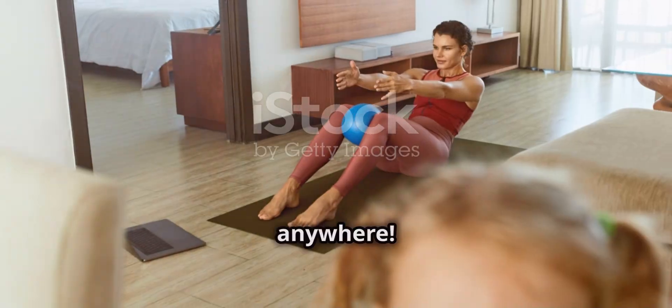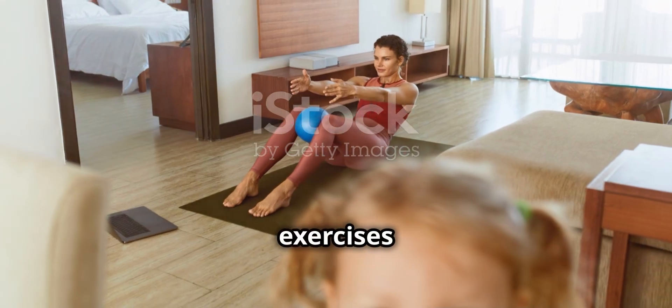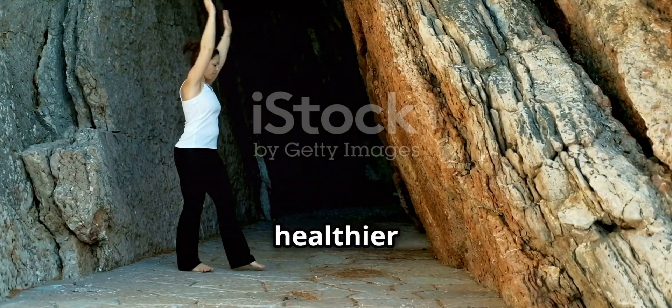No equipment needed — do it anywhere. Incorporate these exercises into your routine for a stronger, healthier body.